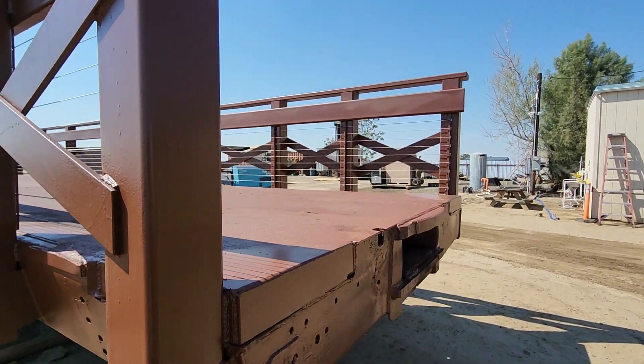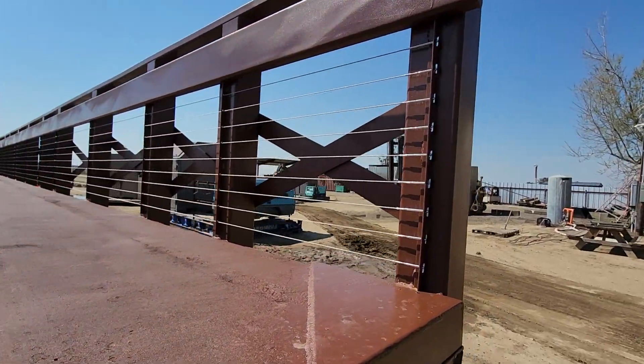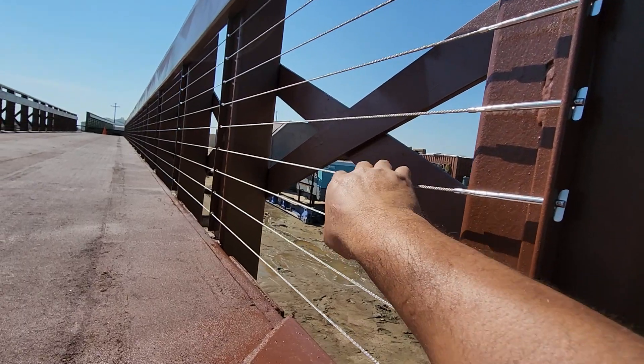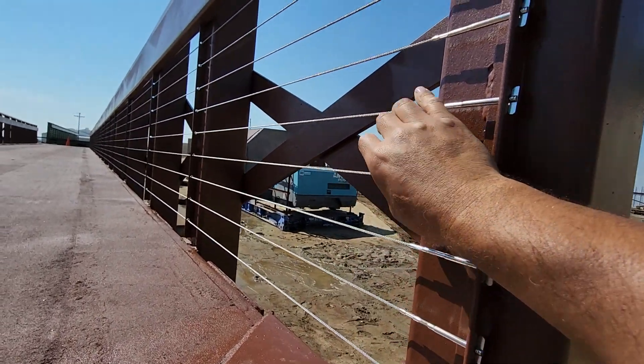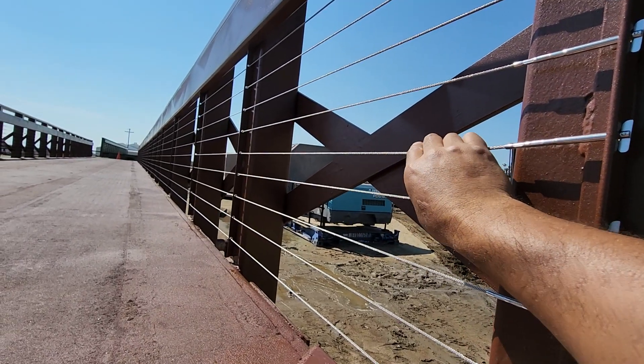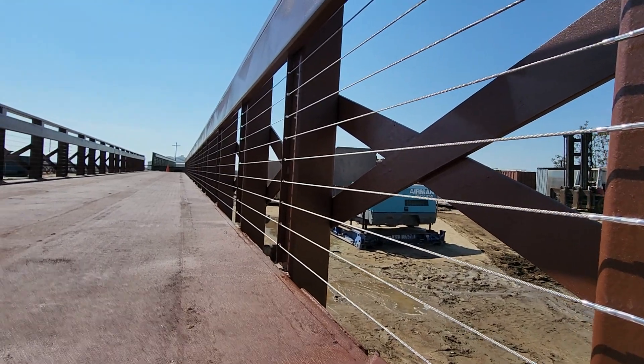With the cables, they're just really transparent. We put these eighth-inch cables all the way down. Whenever we ship them out, we do ship them loose. Right now they're three inches on center all the way up. We ship them loose so that when you're installing the bridge they don't break or buckle or anything like that.